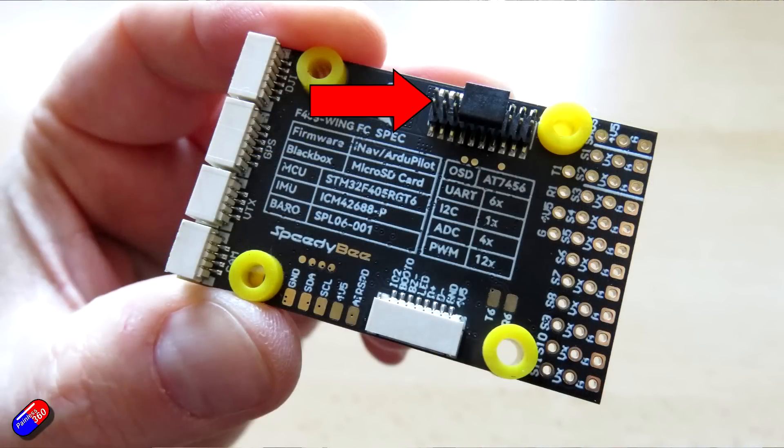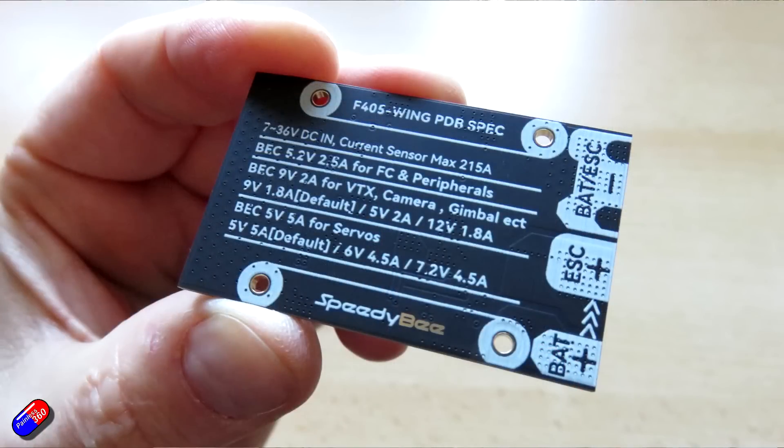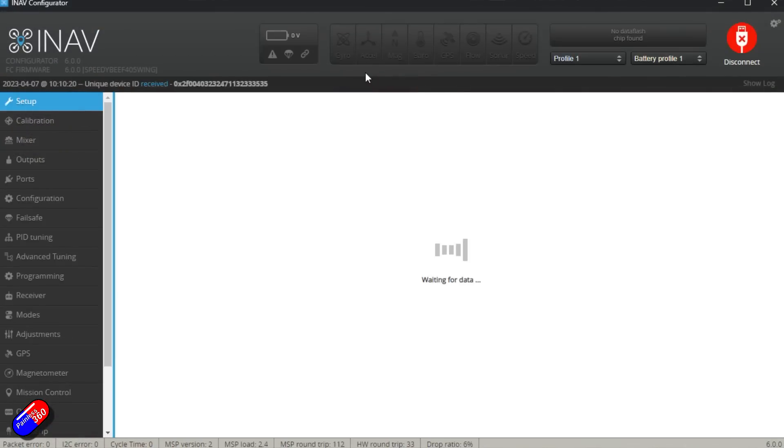There are a few things to be aware of from my time with it so far. First, the boards connect together with very small, delicate pin risers, so make sure the pins are aligned properly before pressing them together. There's a protective cover on the pins from the PDB to the flight controller, and two mini sets of pins from the flight controller up to the wireless board. You'll also need a small jeweler's Phillips screwdriver to fit the mounting screws. The good news is everything is clearly printed on the board itself, so it's easy to identify which pin and port is which even without the manual.